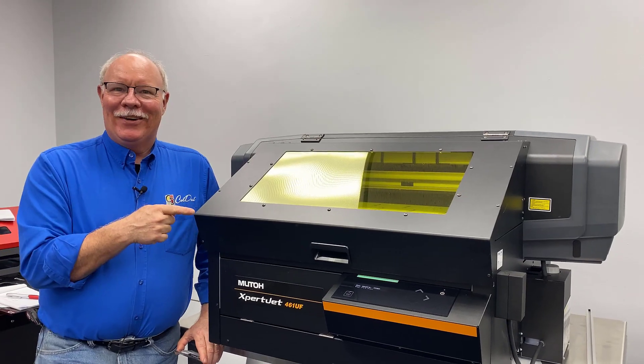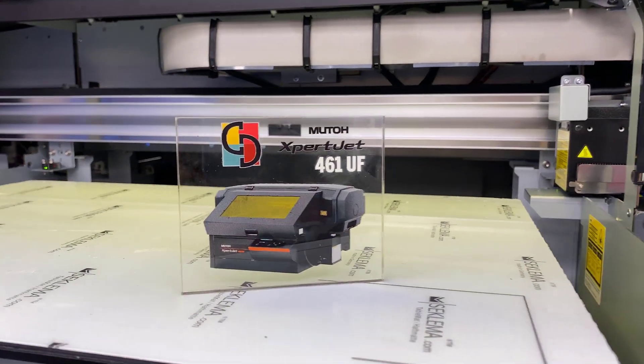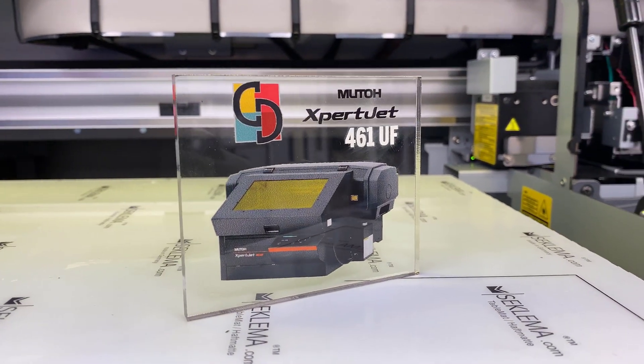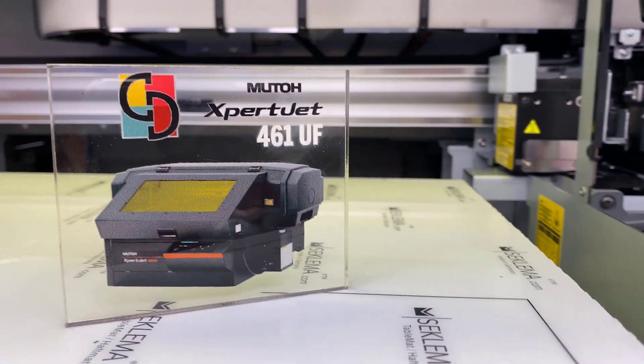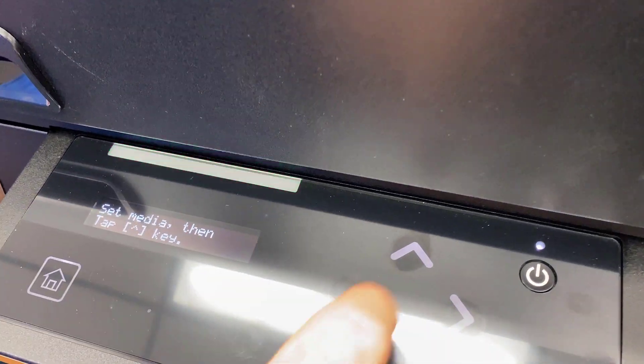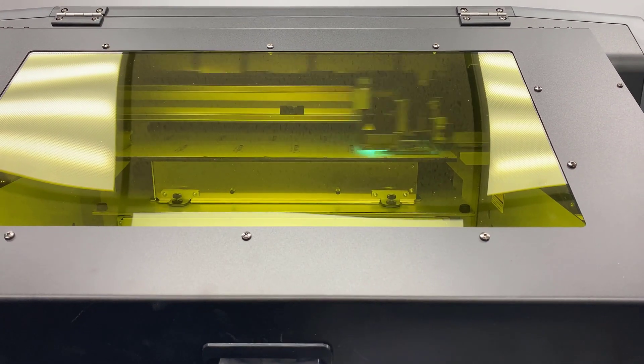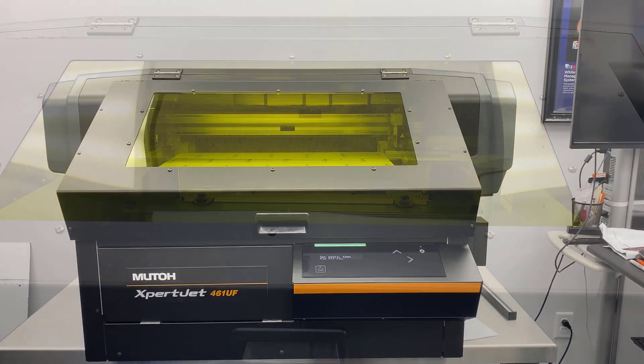Hey, Don Copeland here and I got a new toy, so we got to do a video on it. There's gonna be a lot of really good stuff coming out in videos in the next couple of weeks. We got this thing in, got it set up, actually shot video last week on how to take it out of the box and get it all set up. Late Friday I got the drivers and everything working on it, and we're playing with it today.